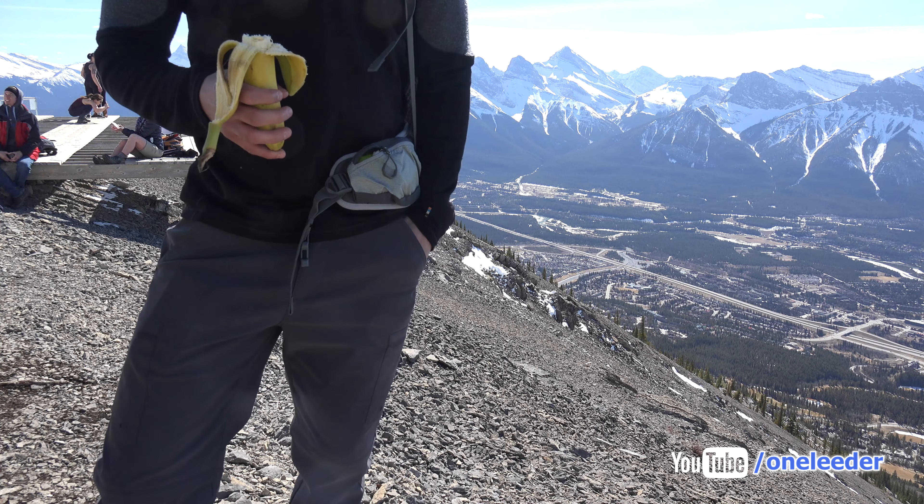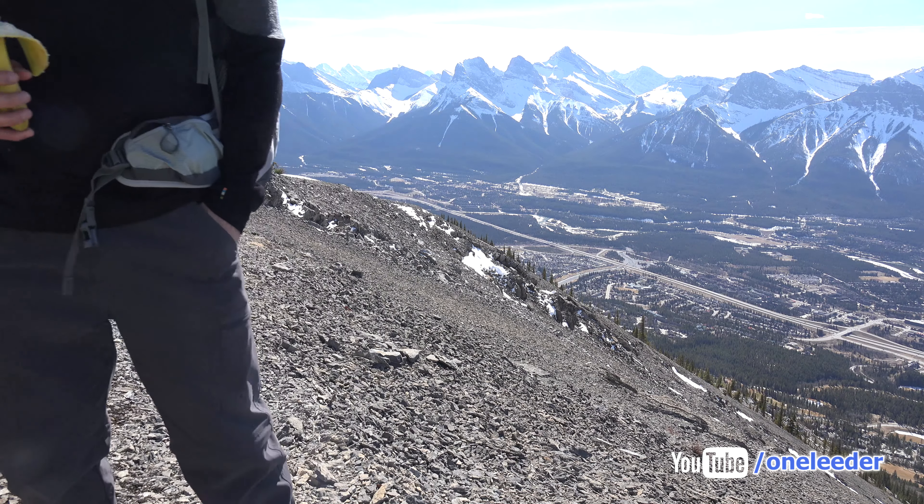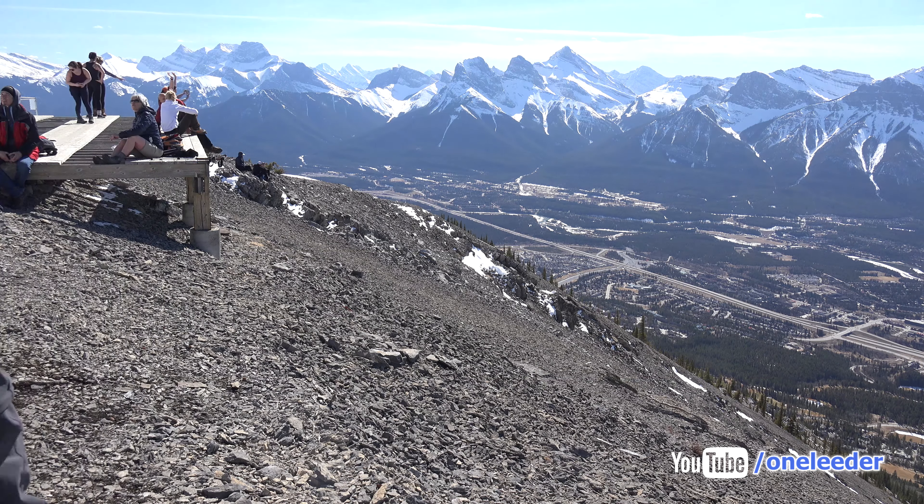We've gotten this far, so we must be in semi-good shape. It's different — it's scree, right? Watch how I go. I don't know if you're going up there or not.